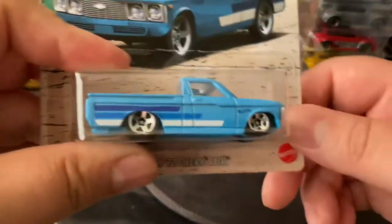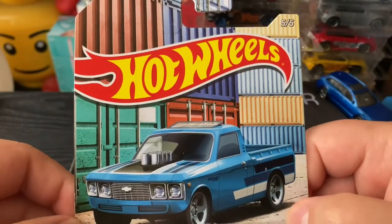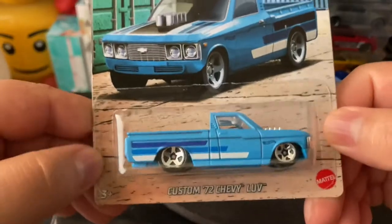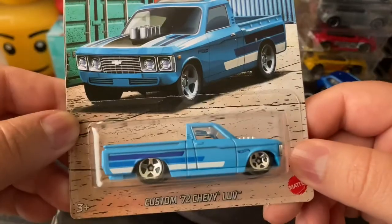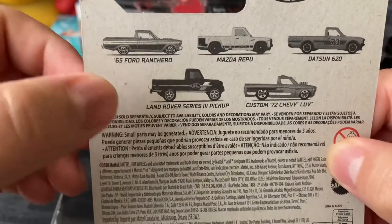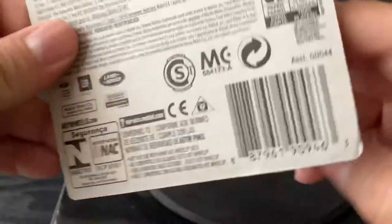Let's start with this one. This is a Custom 72 Chevy Luv. I recently found this — I'm not sure what this one's called, but a truck series, maybe, for Hot Wheels. I got two of this Custom Luv one, and I have three of them: the 65 Ford Ranchero, the Land Rover, and this one. But I still need these two over here. I've been finding these lately at Walmart.